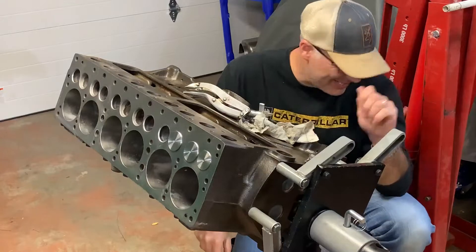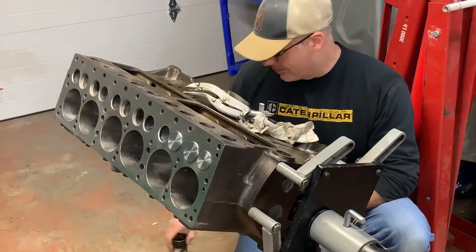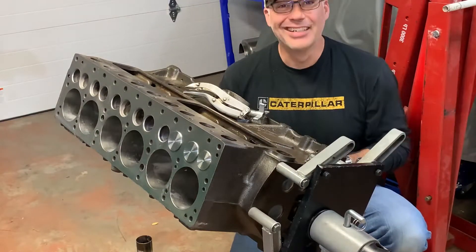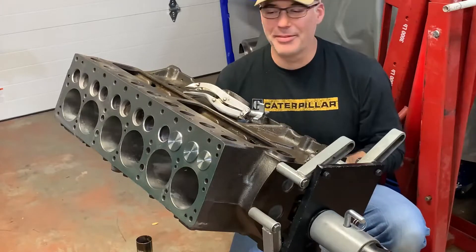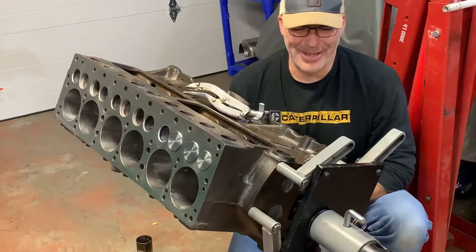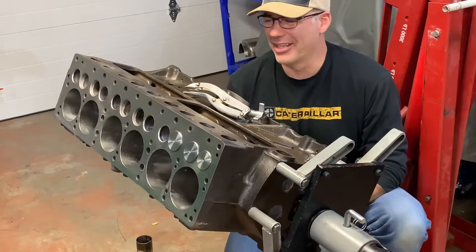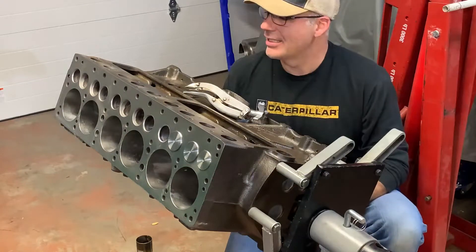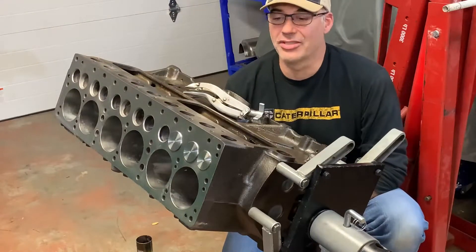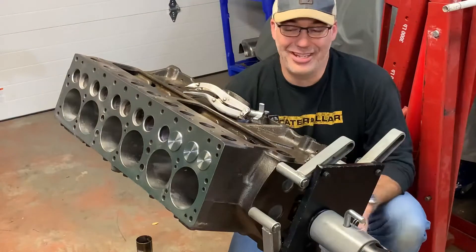Hi guys, welcome back to Keith's Garage. Here we find ourselves bent over another block — we are finally making progress on the engine for my 1938 Plymouth. Looking forward to getting that car back on the road. It's going to be a while yet; this is a winter project for me. I'm going to walk you through some of the things I'm doing. I don't think I'm going to go through every little detail about how to rebuild an engine — there are some other videos online — I'll just share some of my thoughts.